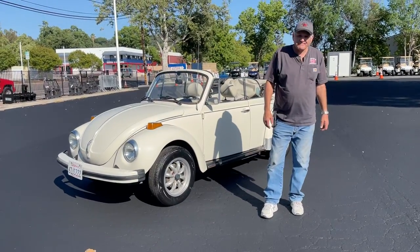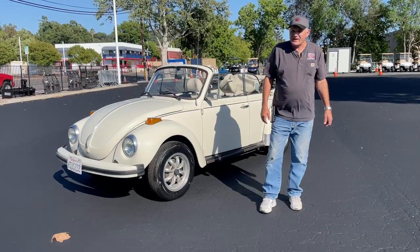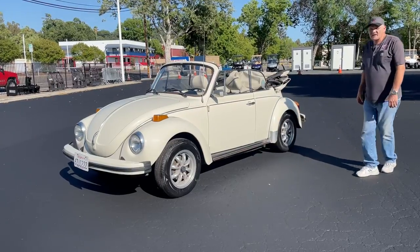Ready. Are you ready? Yep. Okay. We've all been waiting for it. We got it. Got ourselves a little convertible Bug.